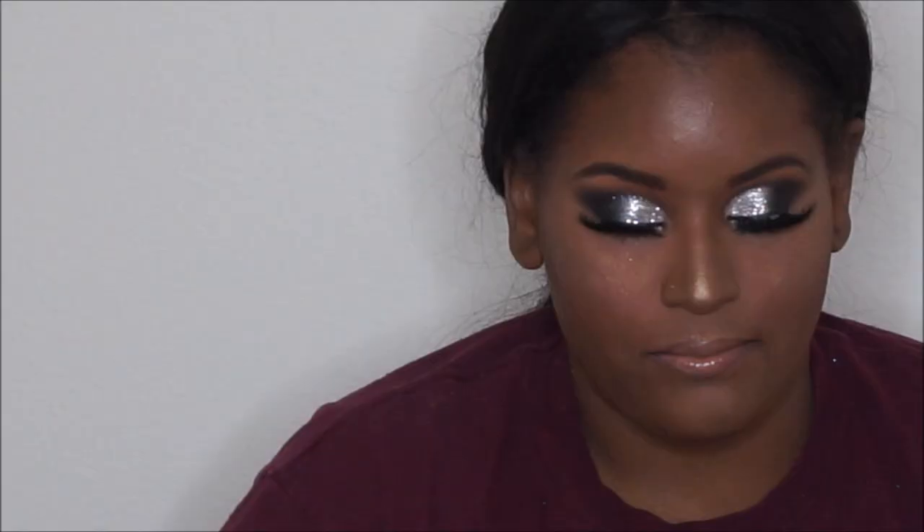That completes the look! I hope you enjoyed Daniva's birthday beat. The client reacted saying 'It's so pretty, that's gorgeous, thank you so much, I love it — you look so good!'